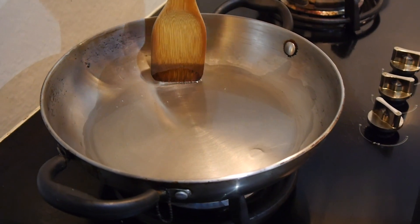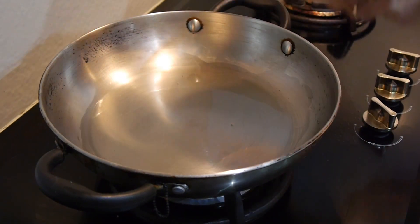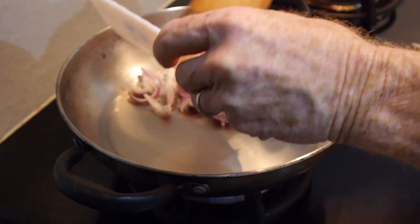That means the oil is hot enough. Now sauté the onion and the garlic.